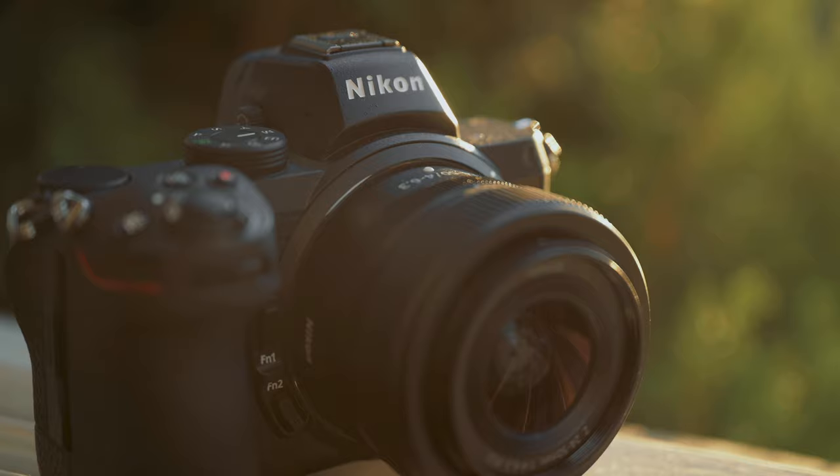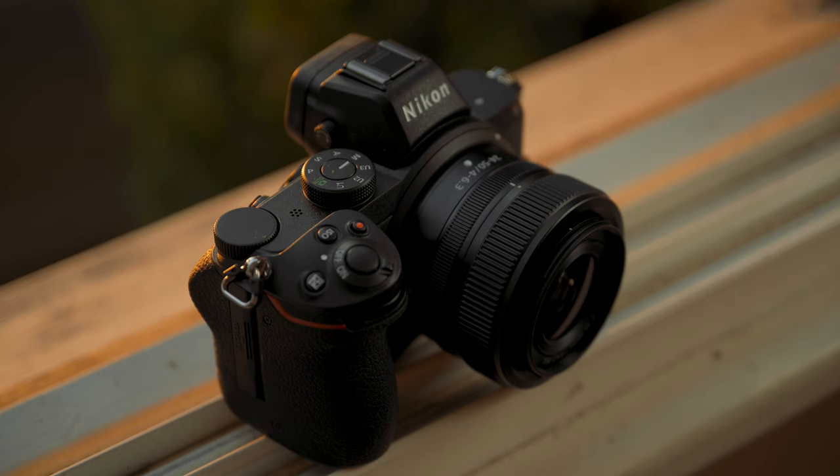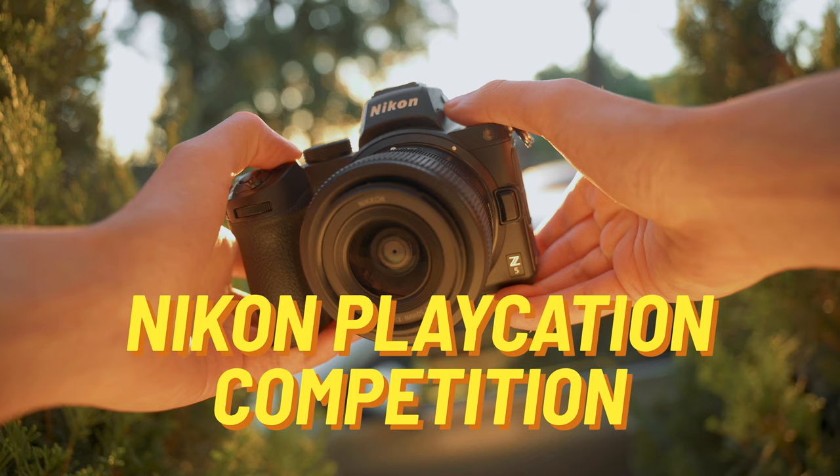The autofocus capabilities of this camera are also top-notch, through Nikon's hybrid autofocus. Hybrid autofocus is a combination of phase detection and contrast detection. With the Nikon Z5 you also get eye detect autofocus and animal eye detect autofocus. The Z5 has 273 autofocus points and 90% frame coverage, and with subject tracking you're unlikely to miss any shots.